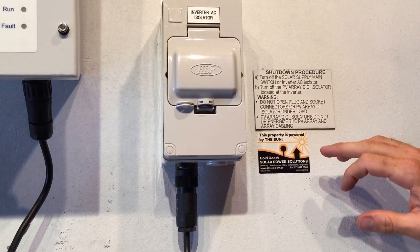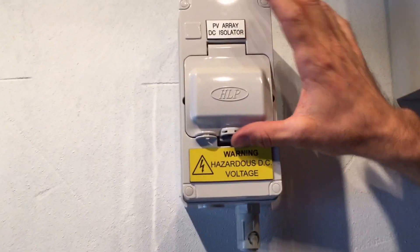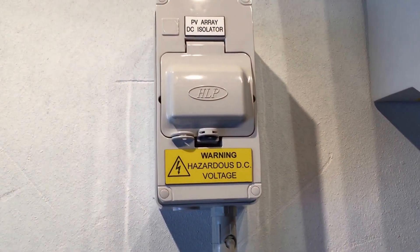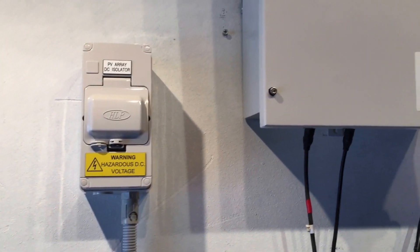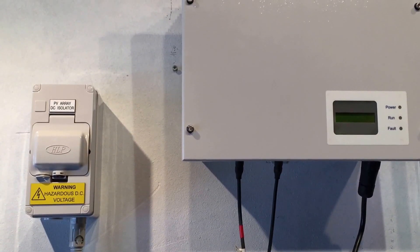Then turn off the PVDC DC isolator located at the inverter — that's on the other side of the inverter there. So we just flick that one off as well. A good thing to do is usually leave it for 30 seconds or so, just to make sure the inverter totally shuts down, and then we can try restarting it again.